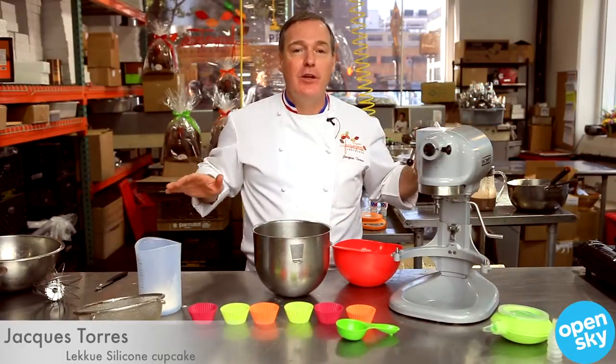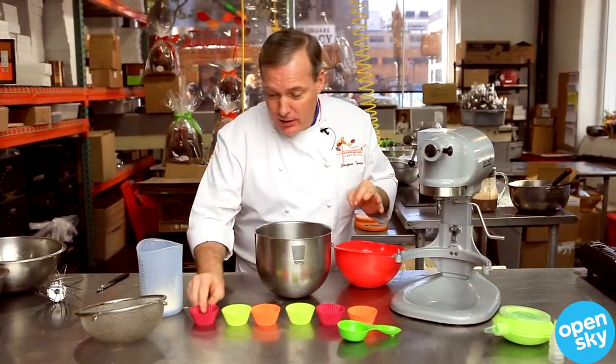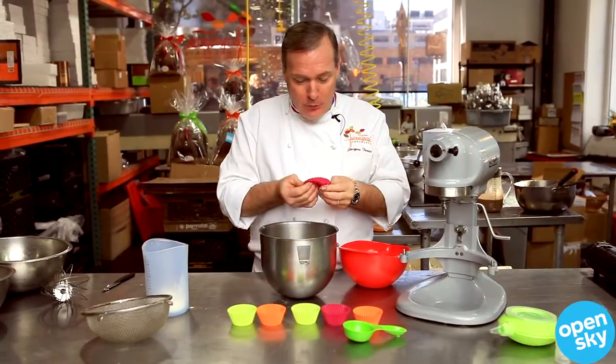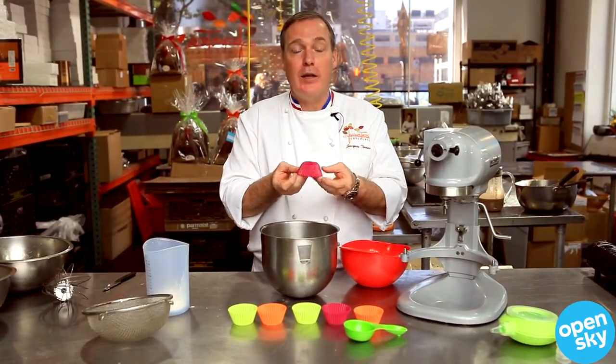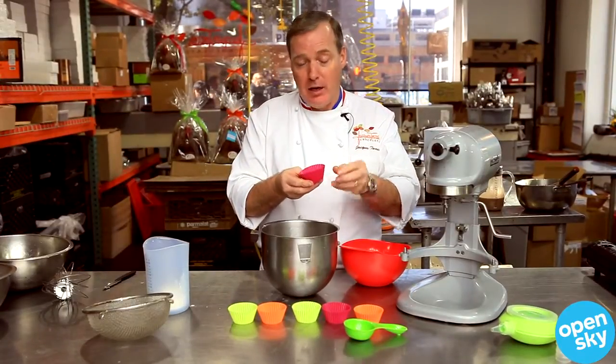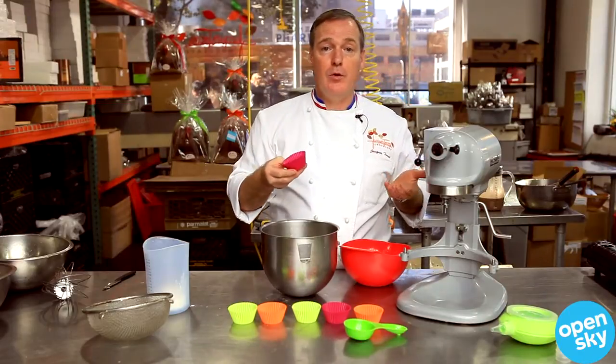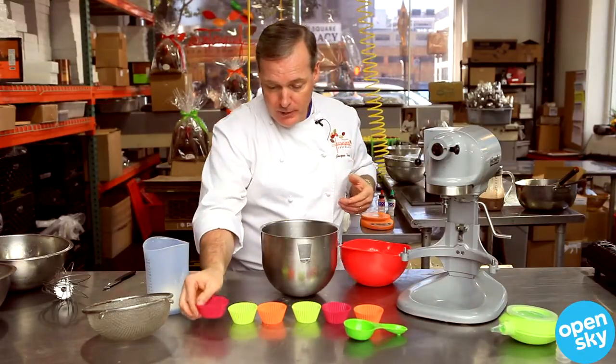Cupcake — one of the favorites in America. I'm going to show you how to make a simple cupcake. The difference is I love to use those recyclable silicone molds. I want to be green, and these things are great — they don't stick, you put your cupcake in there, they are beautiful, and then you put them in a washing machine and reuse them.